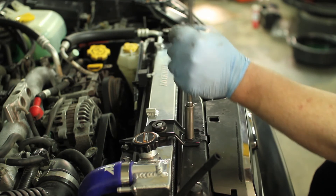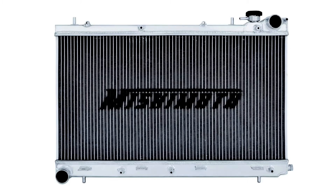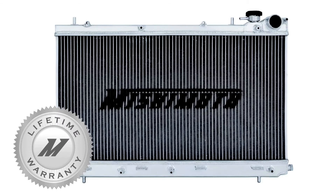The lightweight design fits just like stock, meaning there's no modification necessary to add superior cooling to your Subaru Forester XT. And like all Mishimoto products, this Performance Aluminum Radiator comes with a lifetime warranty you know you can trust.